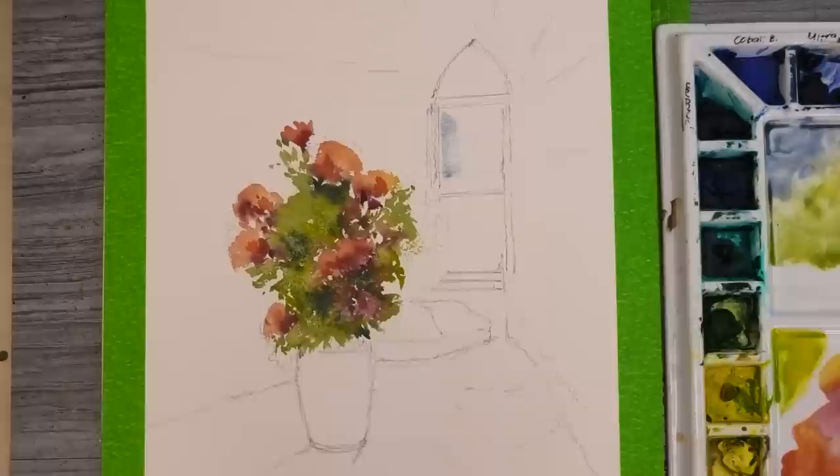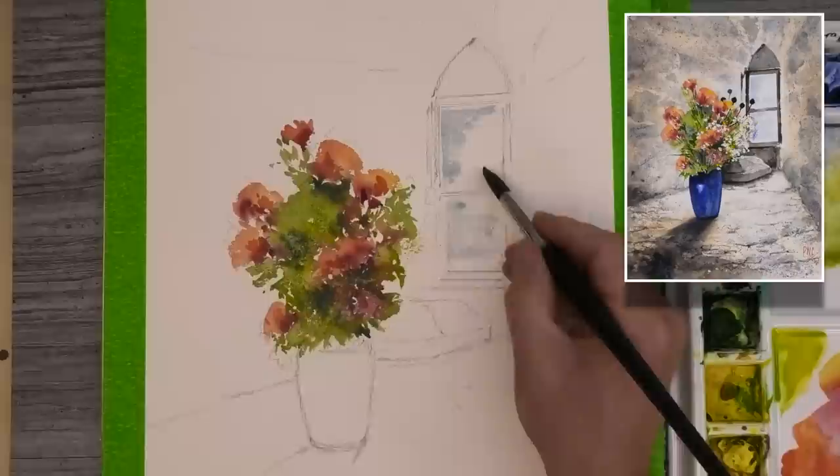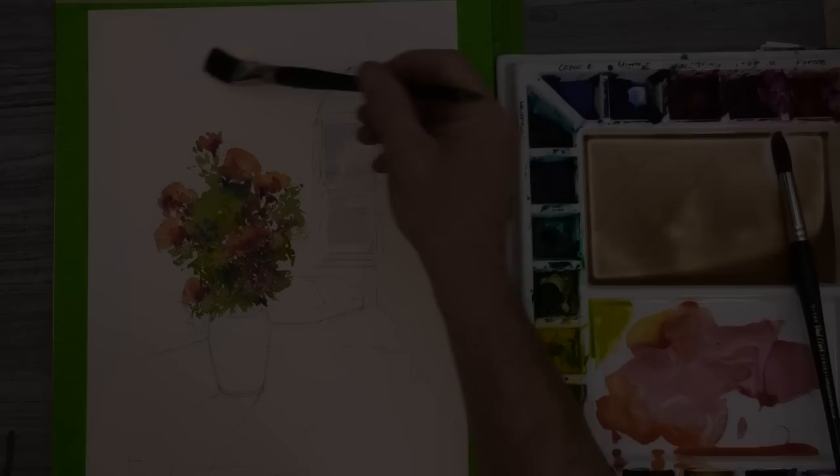For the glass window, just a watery mix of cobalt blue.